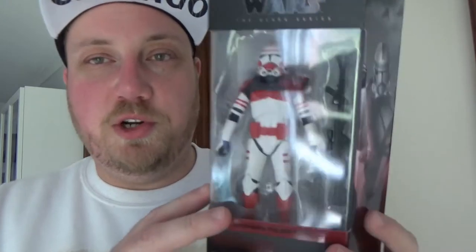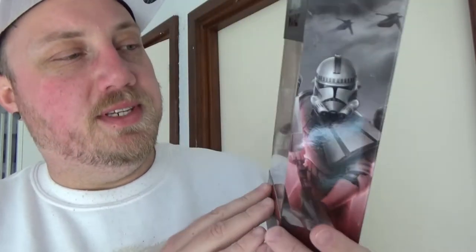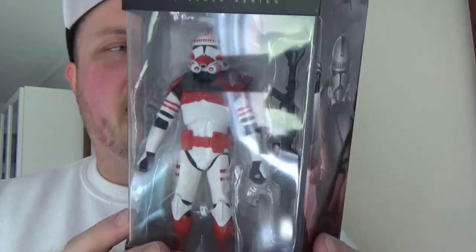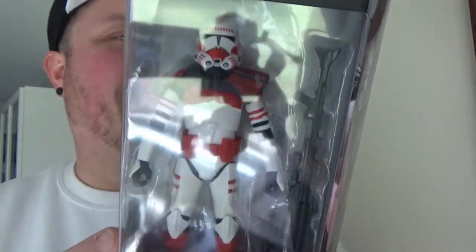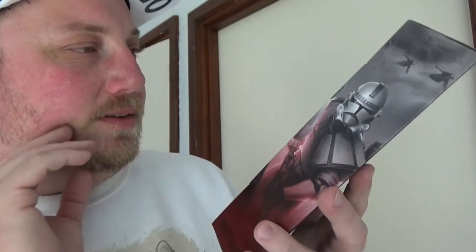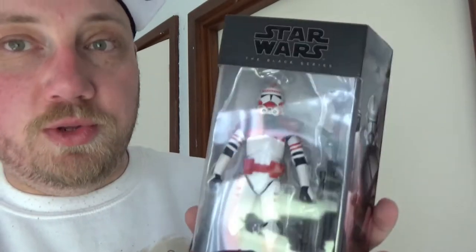Hey Star Wars fans and action figure collectors, welcome back to another Star Wars The Black Series action figure review. Continuing on with the Bad Batch wave, we've got number seven — we're looking at the Imperial Clone Shock Trooper. This is from the Bad Batch, and you could also use it as a Republic Clone Shock Trooper if you really wanted to.